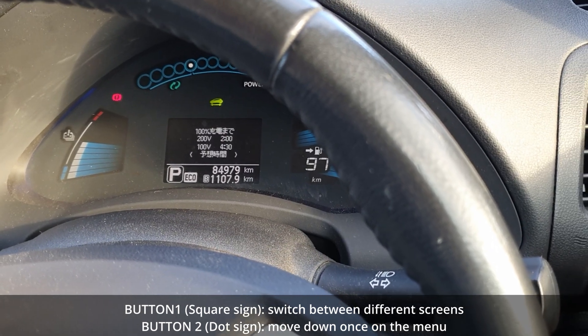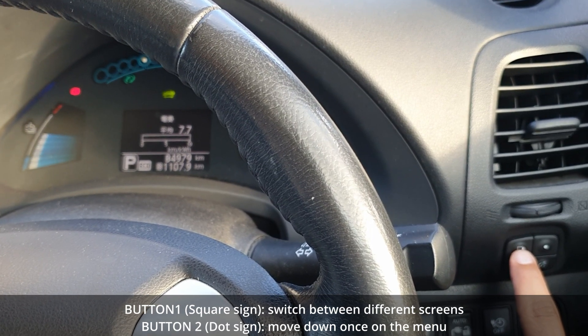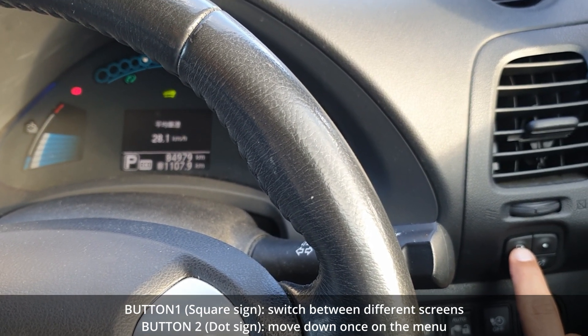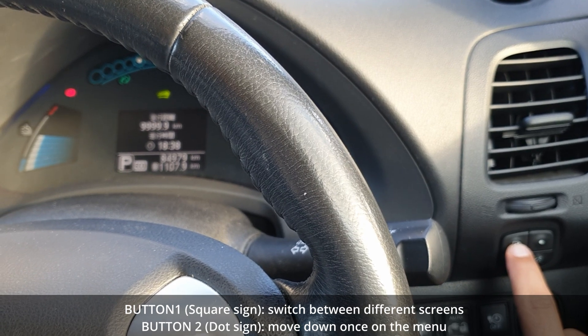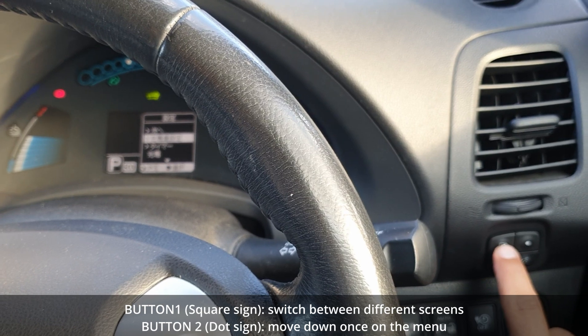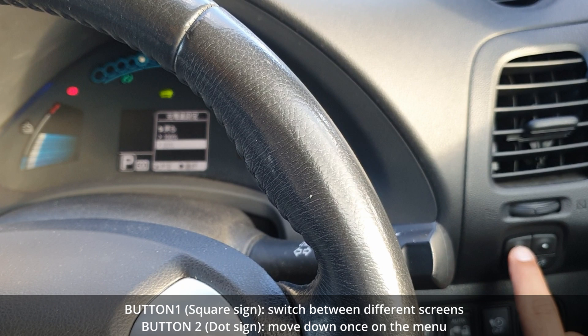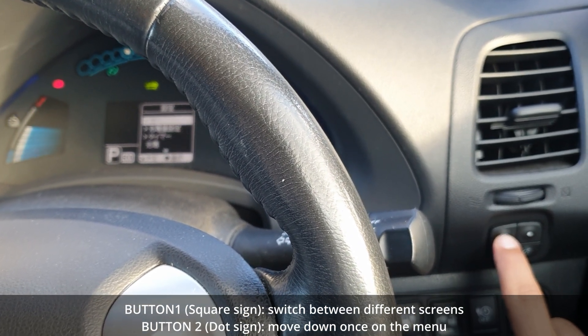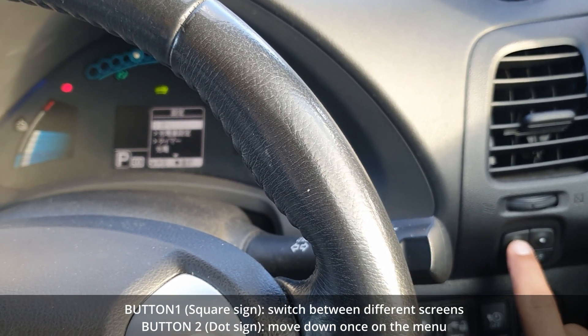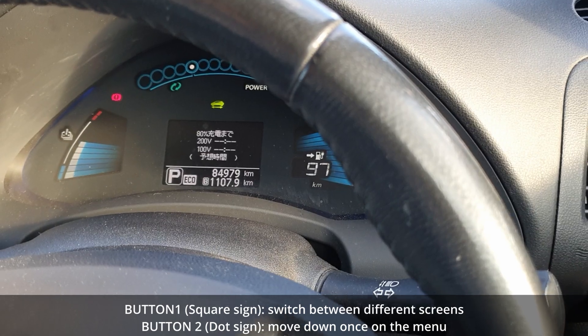Let me show you how to go back to 80%. Again, finding the menu, navigating through until here, then selecting between the items on the menu and clicking OK. Then I'll go to the 80% option and click OK. Now I am on 80%, and if I go back, it is set up to 80%. That's how you switch between 80% and 100% on your Nissan Leaf battery charge.